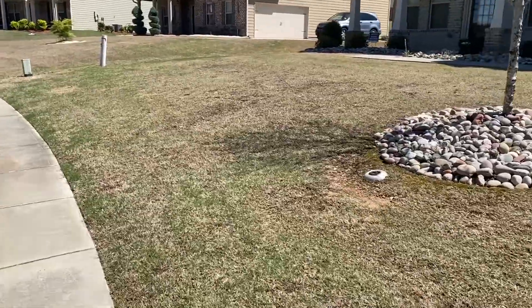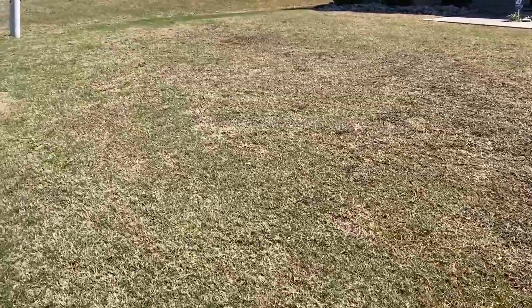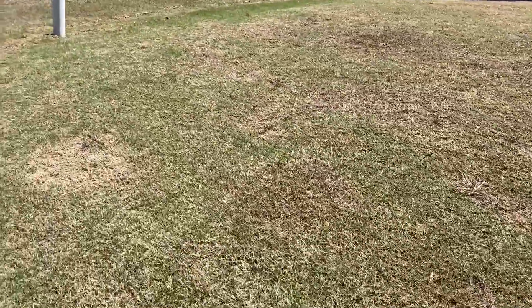Well, the year before last he missed the winter treatment, but this year he was able to get it. So as you can see, the black patches in the lawn — that's where the weeds used to be. They will not come back.